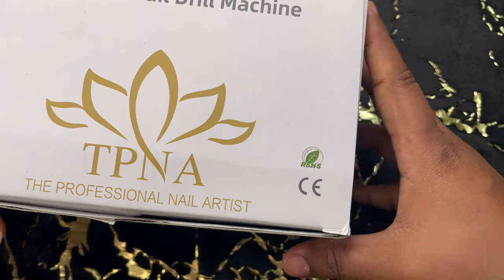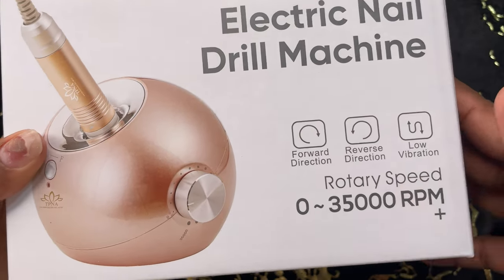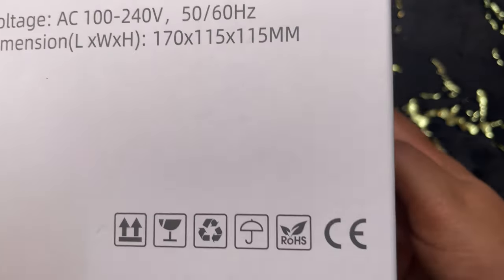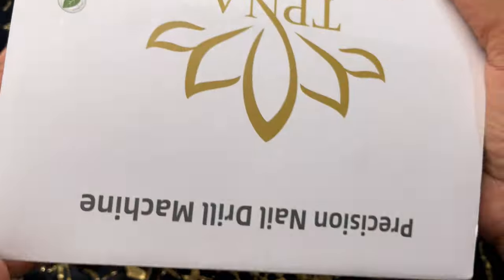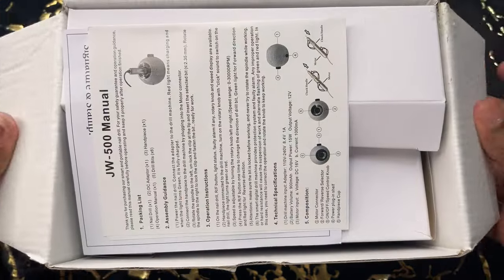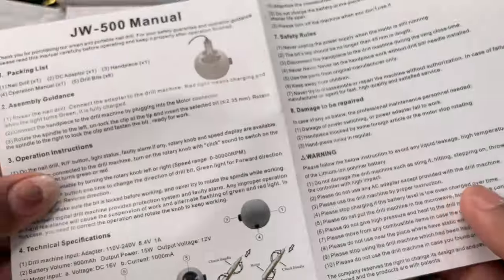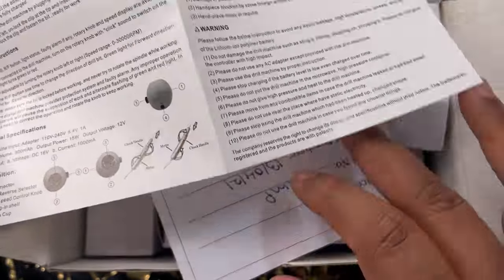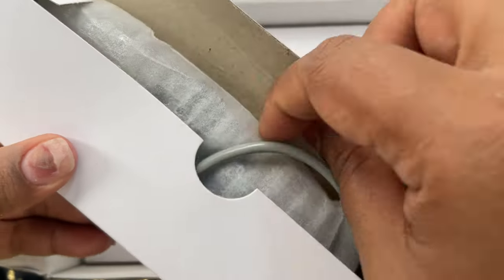Let's start with my most favorite product from the TPNA haul, which is this electric file. I saw it on their Instagram page and really wanted it, but I already have an expensive machine from another brand so I was skeptical. There's a brand called Melody that makes amazing, stylish electric files — I always wanted one but was hesitant due to customs and international purchase issues. But when I saw this machine at the exhibition, there was no way I was leaving without it.